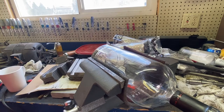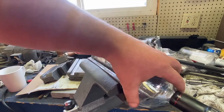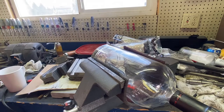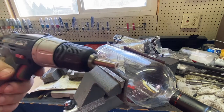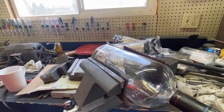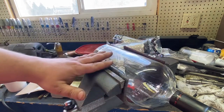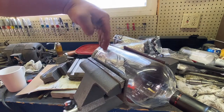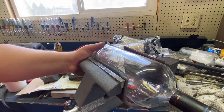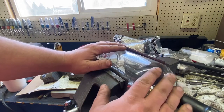Hi, this is Adam with Small Town Machine Shop. Today I've got a little bit of a different video. We're going to drill a hole in this round bottle here using one of these diamond-tipped bits. The curved surface — same thing as drilling a steel round — things want to skate off it.